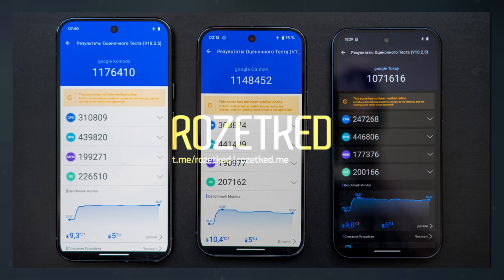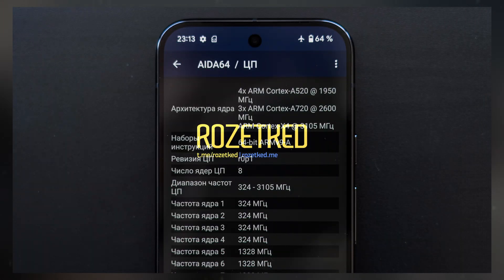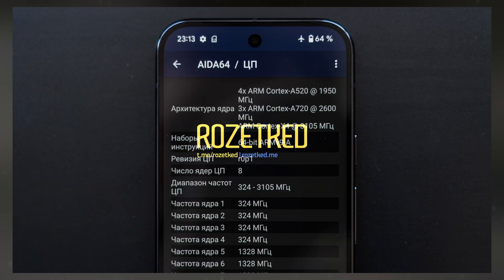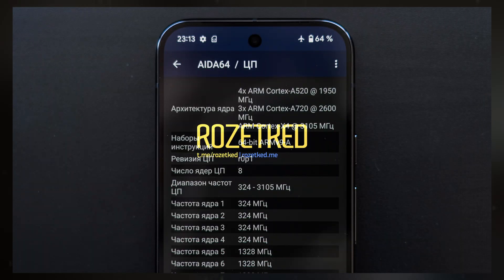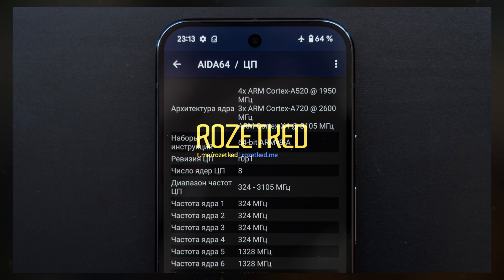Although there are observable performance gains, comparisons with the Pixel 8 are necessary for context. The forthcoming Tensor G5 in the Pixel 10 is anticipated to transition to TSMC's manufacturing process, which might overshadow the Samsung-made Tensor G4 in the Pixel 9 series for potential buyers.